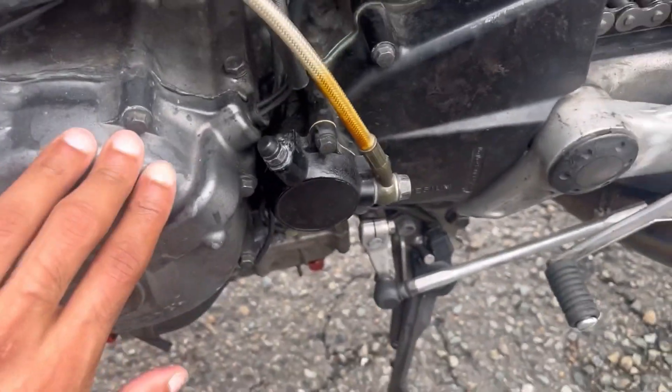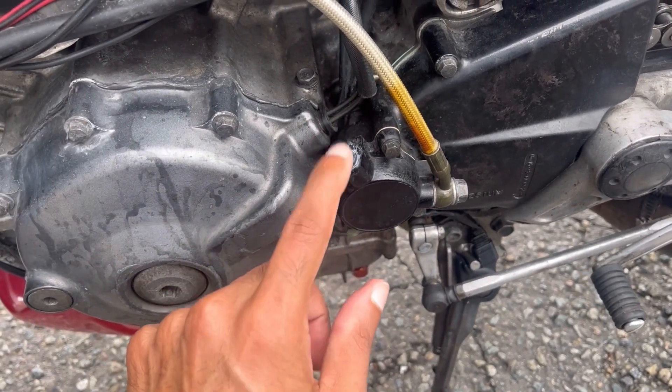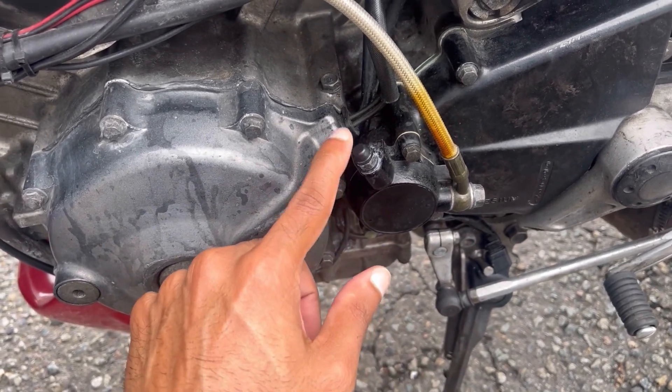Also, come check this out — my bike has a hydraulic clutch, so the process I'm going to show you can also be used on hydraulic clutch systems, as long as the slave cylinder has a bleed valve like this.